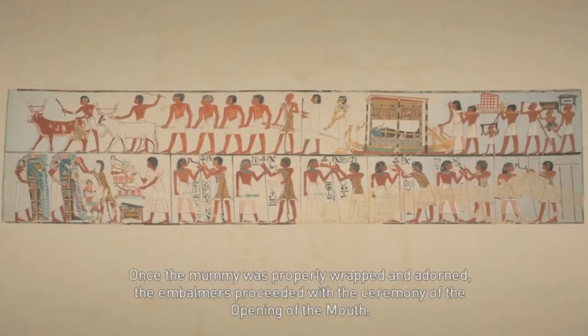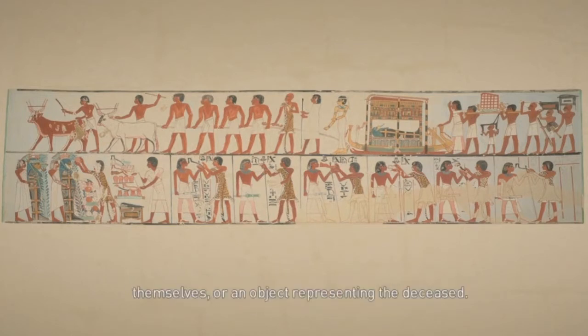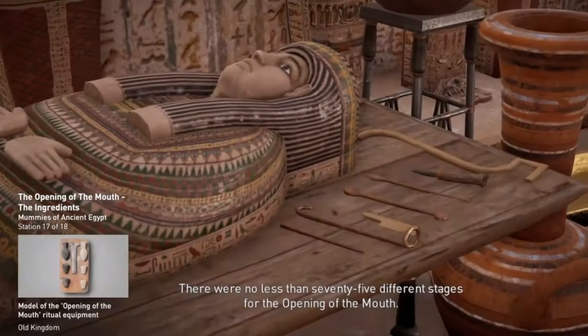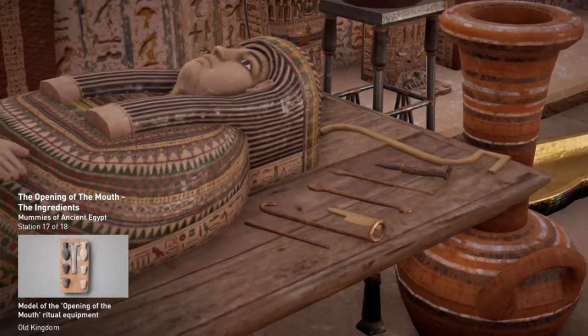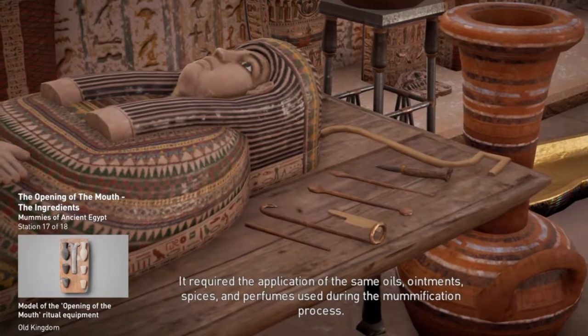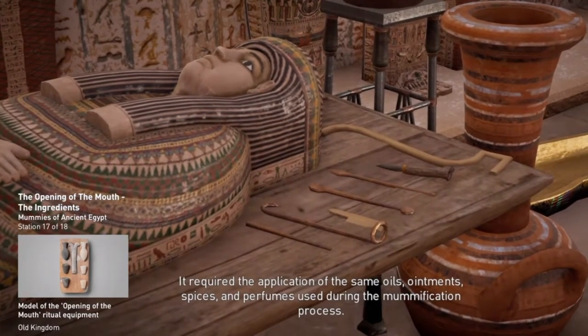Once the mummy was properly wrapped and adorned, the embalmers proceeded with the ceremony of the opening of the mouth. A vital step of the funerary process, this ceremony was meant to bring back to life the deceased themselves, or an object representing the deceased. There were no less than 75 different stages for the opening of the mouth, and it required the application of the same oils, ointments, spices, and perfumes used during the mummification process.